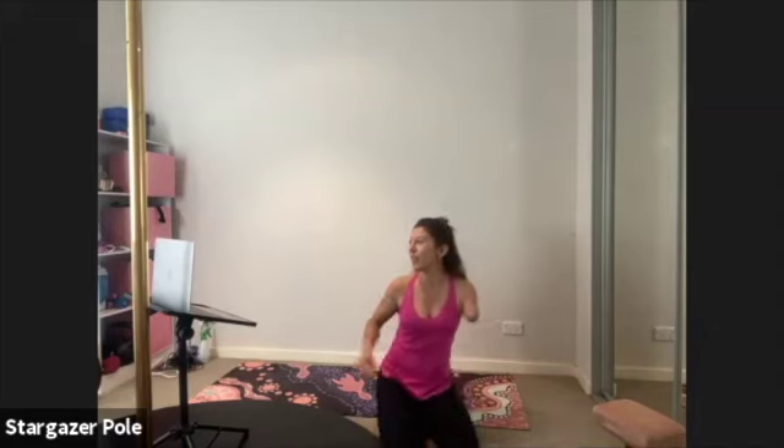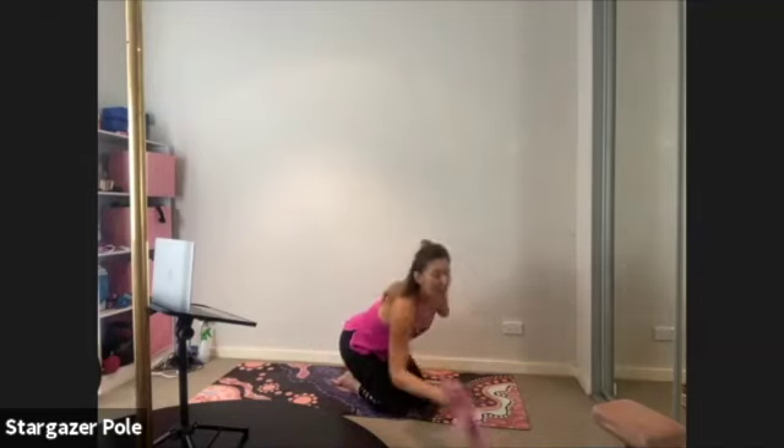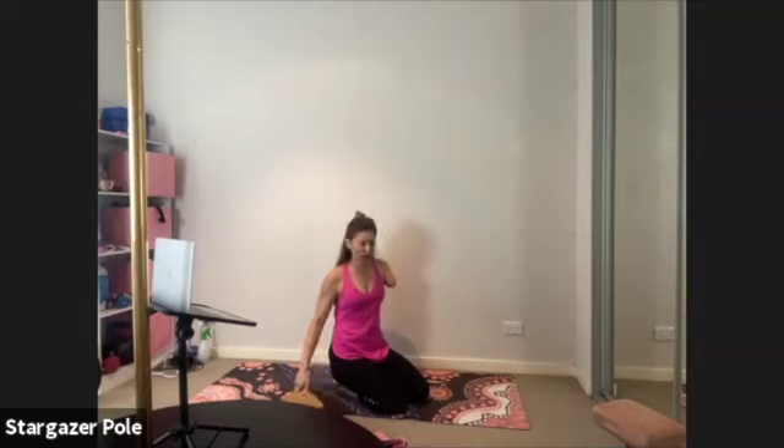Morning Karen, morning Tash, morning Sharon, just waiting for four more. So I've got quite a lot on the agenda today. A band is really helpful for today's session. You will at some point need a wall, and it's useful to have one or two blocks around to help prop you up at different points through our stretch session.